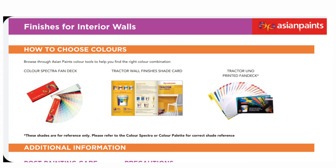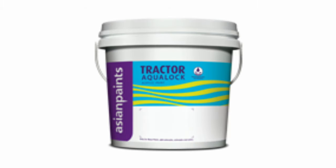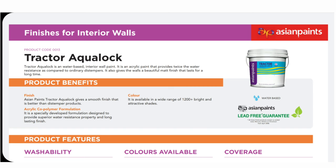Contact me for tractor Aqualak. It would have one of the acrylic distemper paints. Generally, first apply primer, then waste in the water wall — 50% waste in the water. The primer is not the final coat.